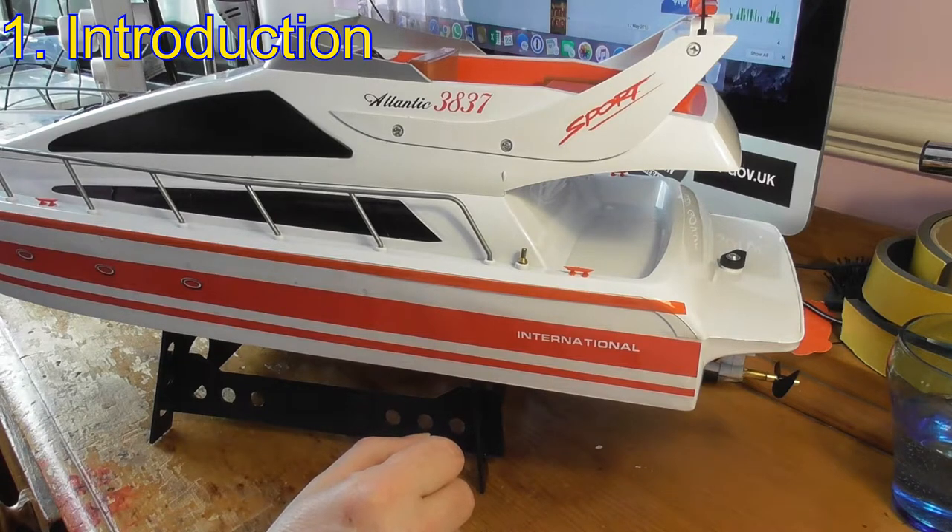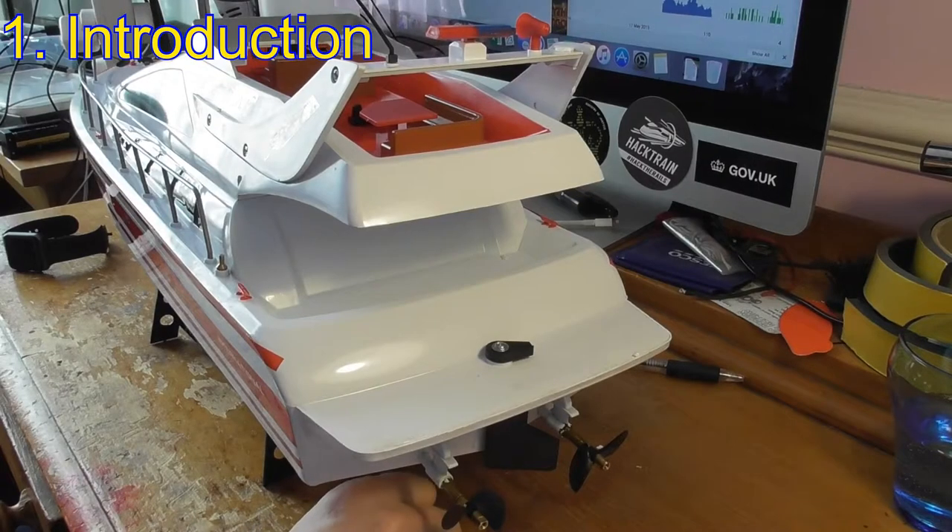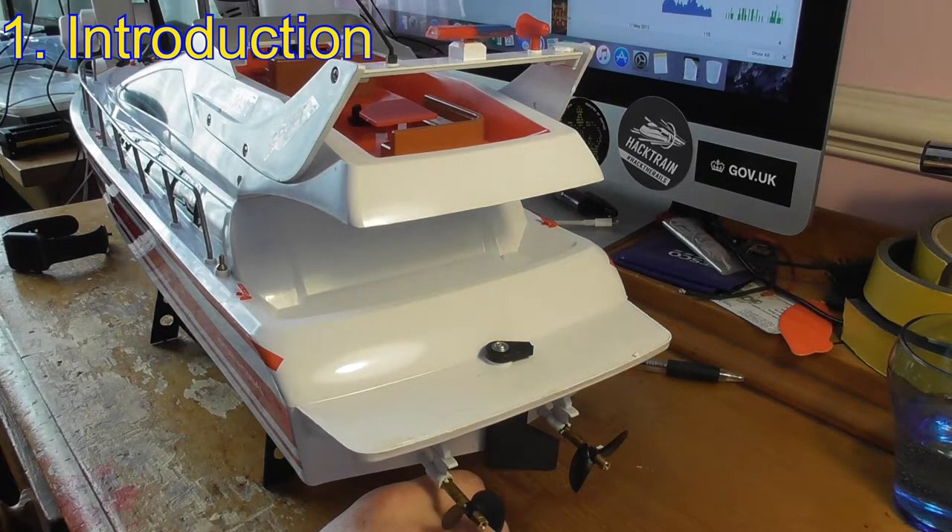There will be a third video which will be a running video on the local lake. I'm breaking this video down into six parts. This first part is an overview of the upgrade before I do it. The second part will be removal of the stock RC. The third part will be soldering the connections, and then the fourth part is installing the upgraded receiver and speed controllers.